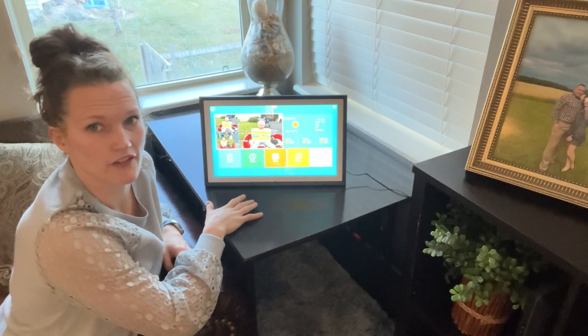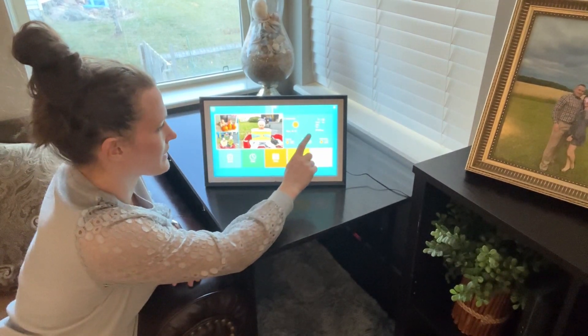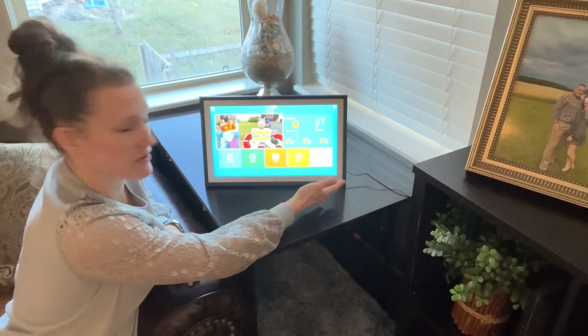I've moved to the settings part of this frame. You can see it shows where I'm located, the temperature, the date, the time, and what the weather is supposed to be — which is super nice.